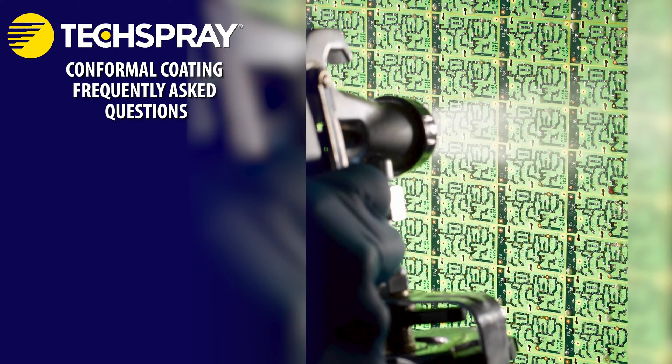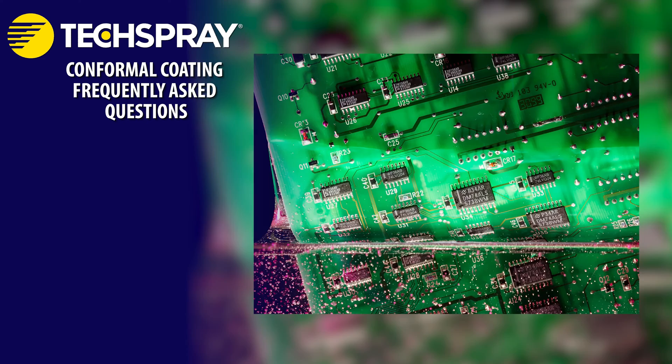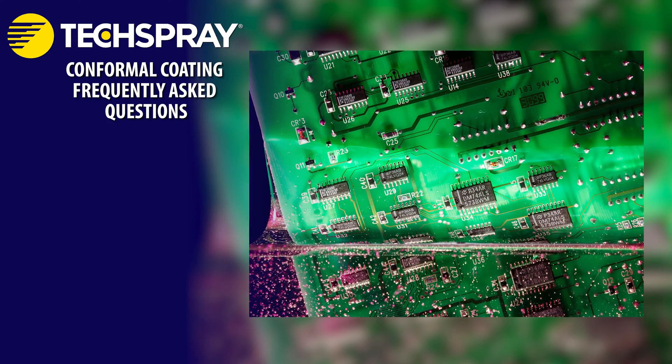Spraying is suitable for large-scale production. It requires a specialized spray booth and spray gun to evenly apply the coating. Dipping involves immersing the entire PCB into a reservoir of conformal coating. This method provides uniform coverage, but may trap air bubbles.